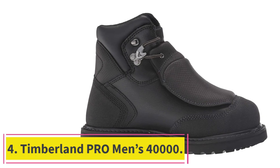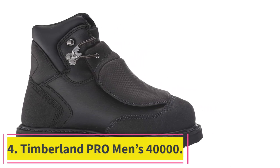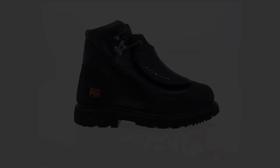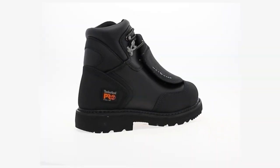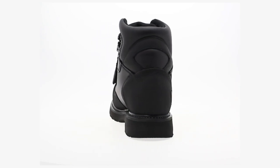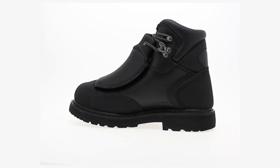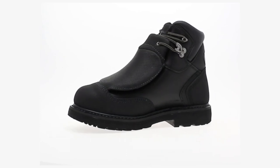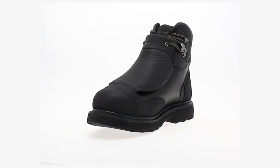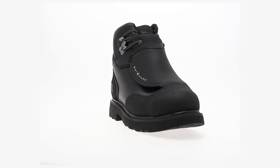Number 4: the Timberland Pro Men's 40,000. This is a pair of truly heavy-duty work boots. Timberland's Pro line is made for the working folk, and these boots prove that. The Tough Everguard leather they're made of is waterproof, but also heat- and abrasion-resistant. Most of the boot is protected with the ABS metatarsal guard, which will wick off any water, sparks, or spatter that could potentially ruin your boots.